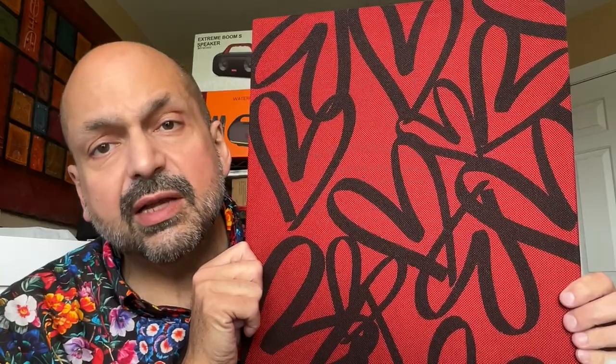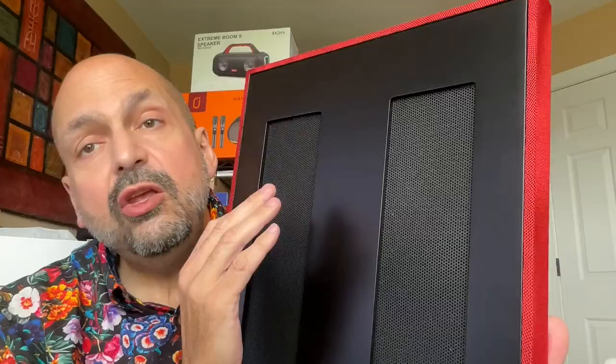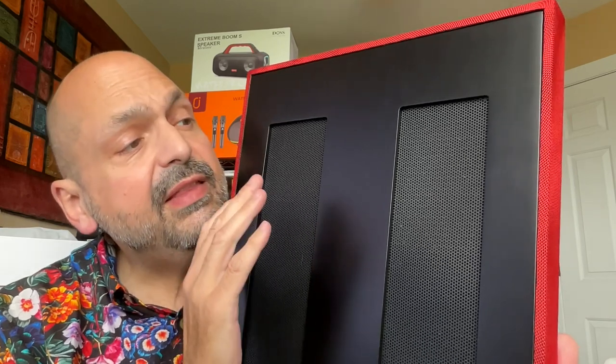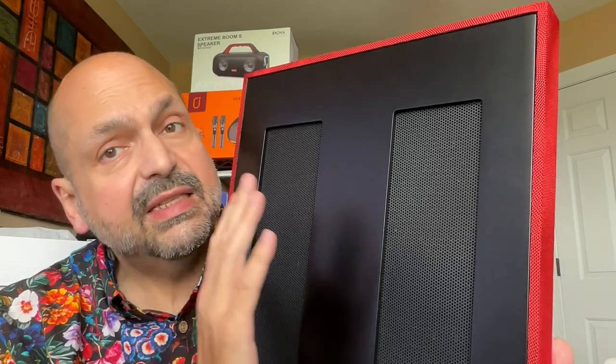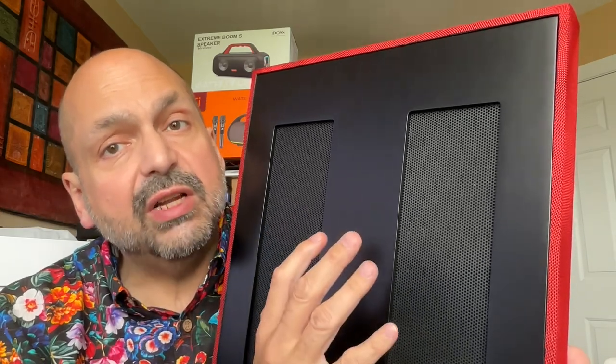There are no other buttons on the speaker. All track and volume control functions are performed from your source device. You may have noticed there are no mounting holes on the back of the speaker. I think that's because they want you to place this away from the wall to give you the best sound experience.